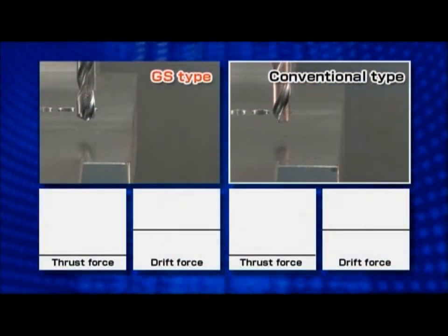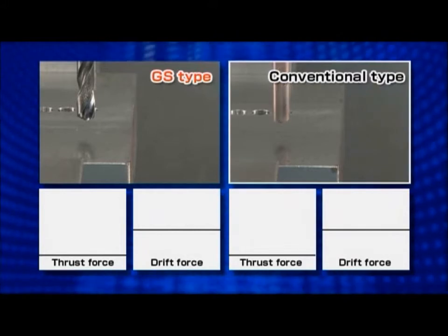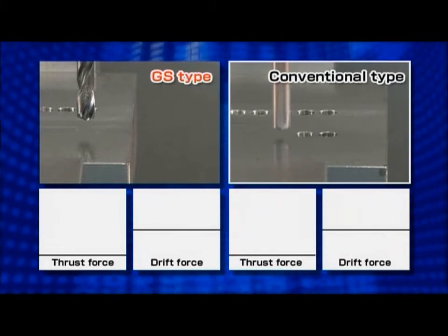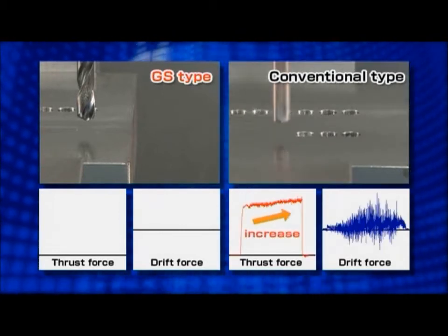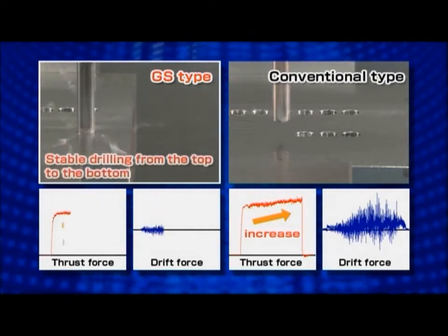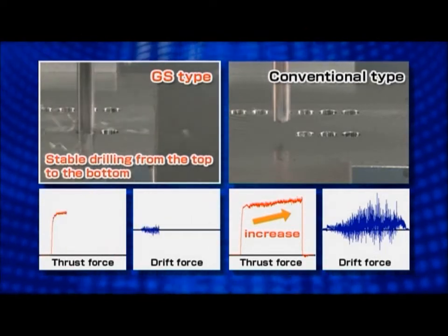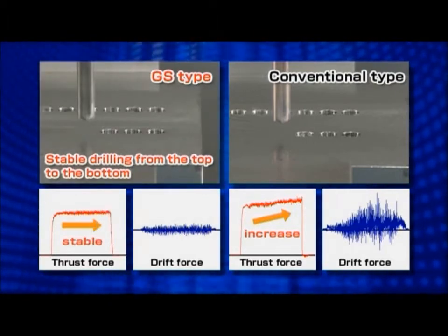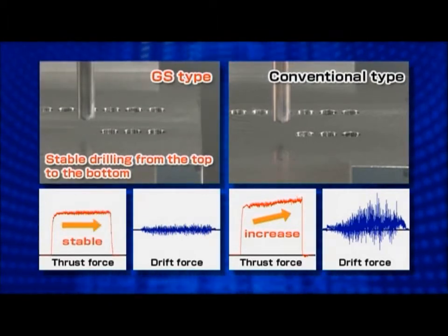Here's the comparison of cutting forces. The conventional drill receives rather high cutting forces, while the new cutting edge geometry of the GS-Type minimizes cutting forces for stable machining all through the drilling operation.